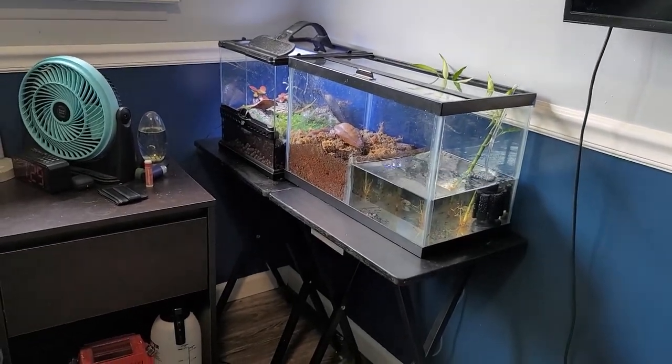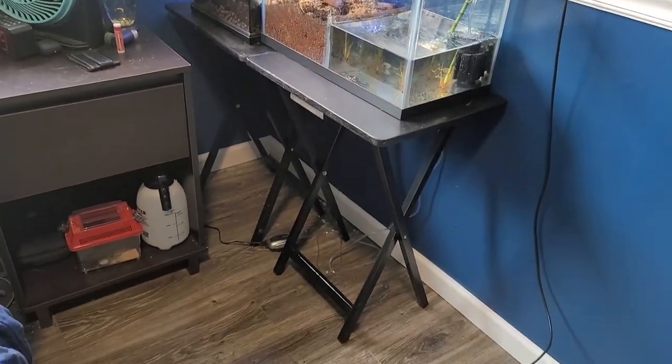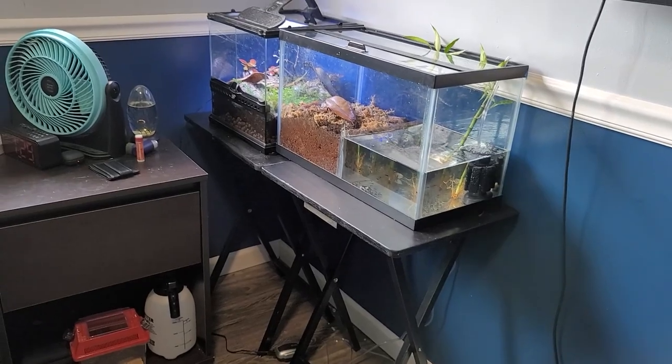Alright parents, this is what happens when you have teenagers and you don't pay attention to what they're doing. They end up with aquariums on tray tables. That's not gonna work. We gotta fix that.